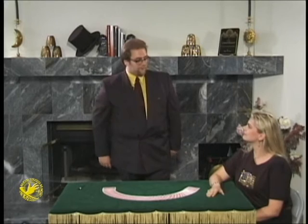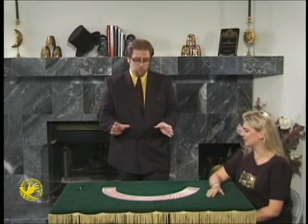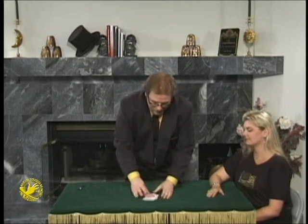Whenever I say to someone, pick a card, they always say, I've seen that one. So every now and again I like to do something a bit different. And this one's going to be a really impossible card trick. We're going to pick a card, we're going to find it under impossible circumstances.